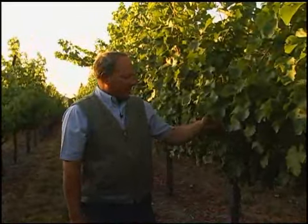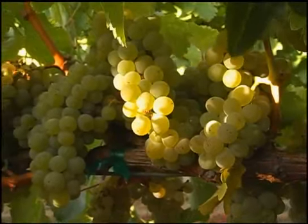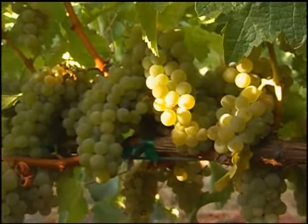Good morning. We're standing in a Sauvignon Blanc vineyard in the middle of Yountville that I have managed since 2003. It's a relatively very healthy vineyard by all aspects, as you can see by the crop load in here.